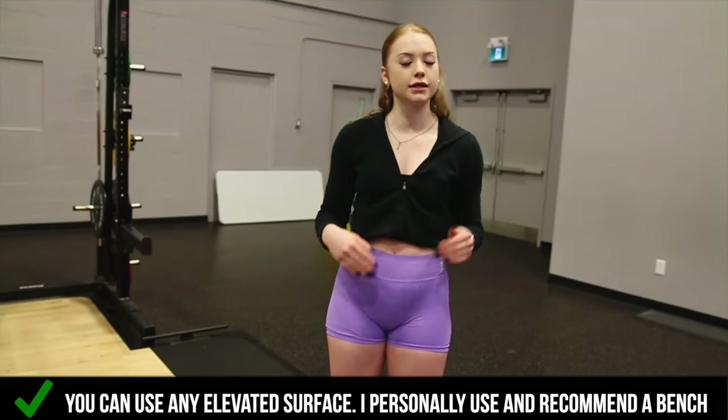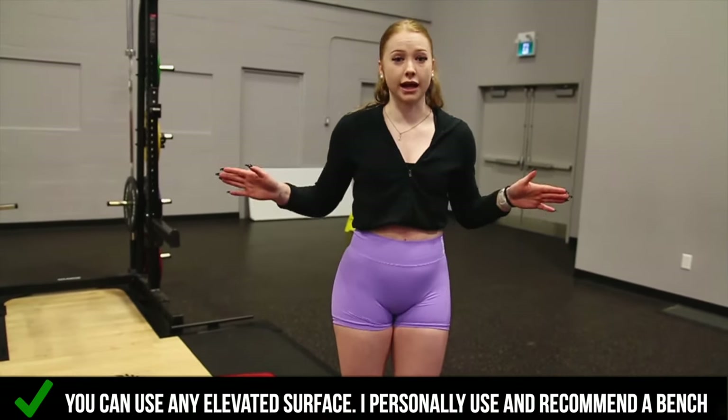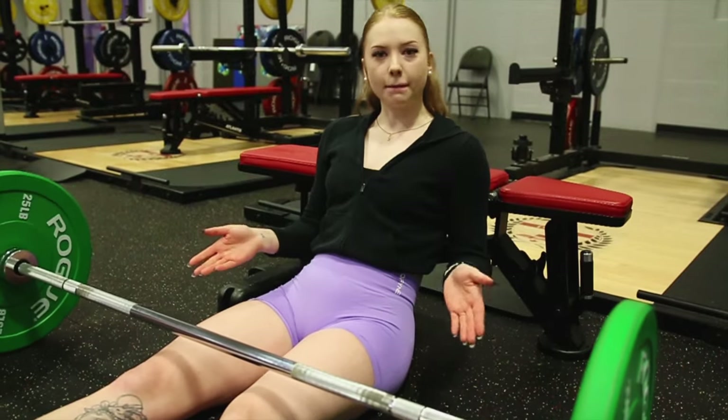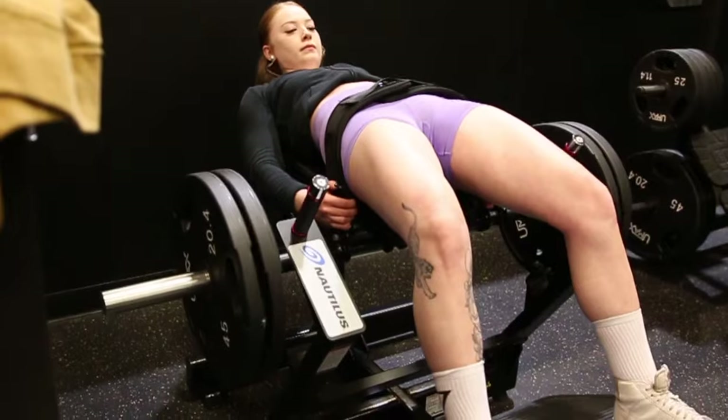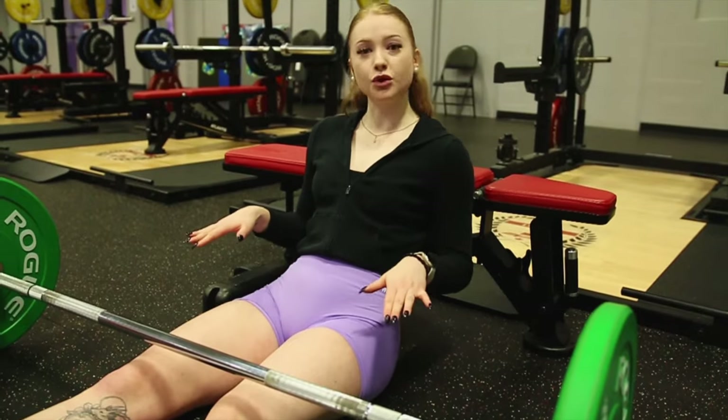Something really quick about this setup is you can use any elevated surface. I go for a bench — it's the easiest thing to grab — but you can use anything elevated. I will be using a barbell in today's video, but if you have access to a machine at your gym, or you're doing bodyweight with a dumbbell on a bench, whatever, the same rules will apply.